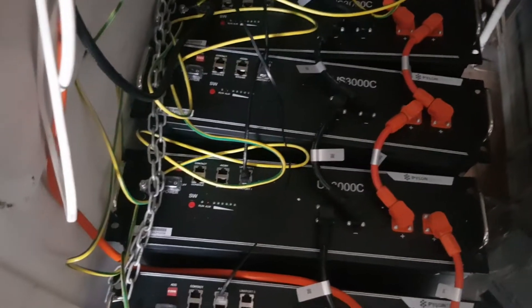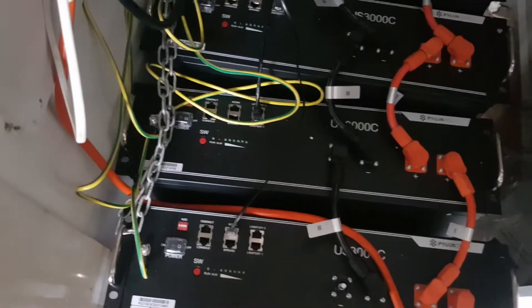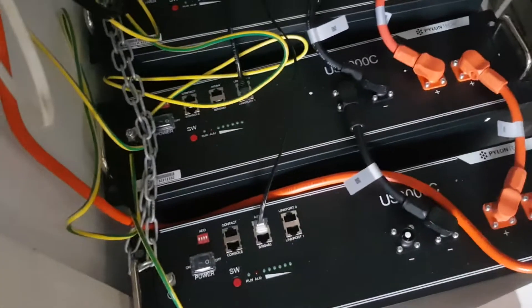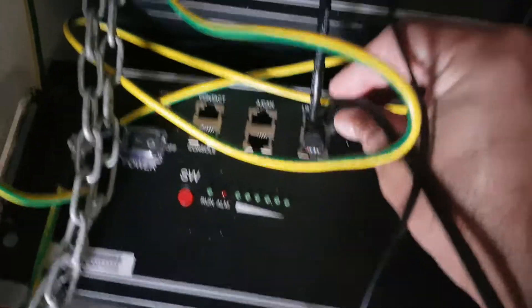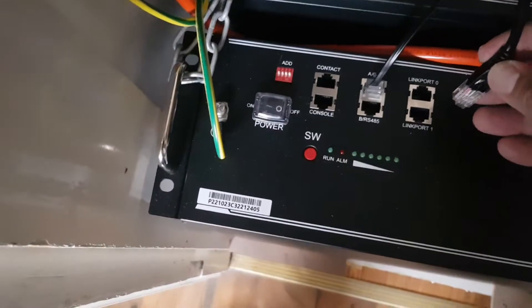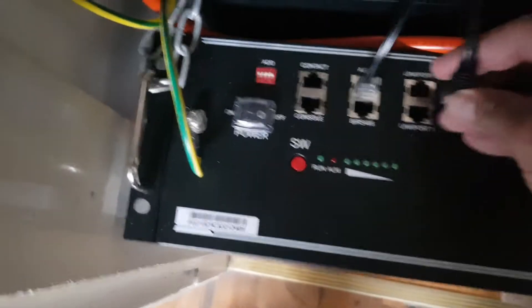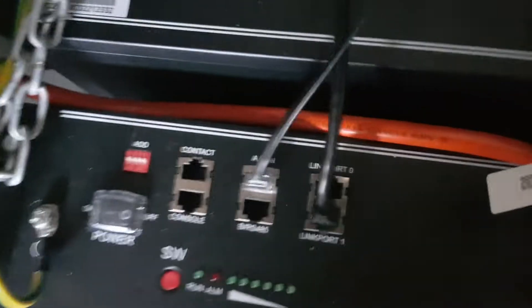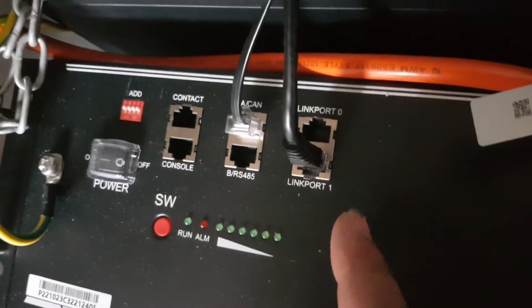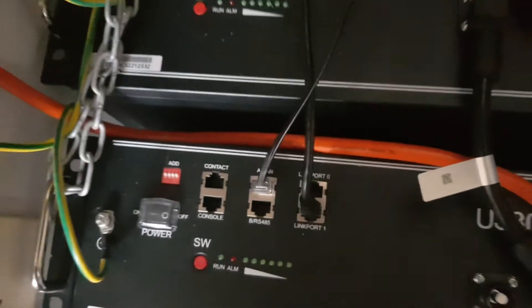Next we need to tell the inverter that this new battery is going to be the master battery. The way we do that is we get the network cable which came with the new battery. We put it in link port zero — which is that one there, you need to click it in — then we put this one in link port one. As you can see, link port zero is now left free. It's the only battery with link port zero free, so we understand that this is our master battery — our brand new battery. We can now put the protective covers on.